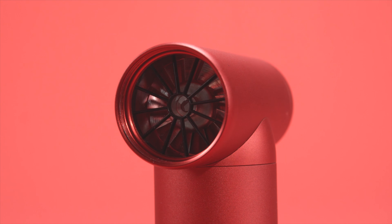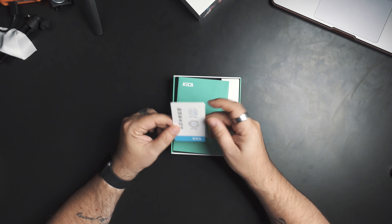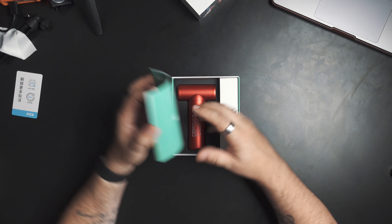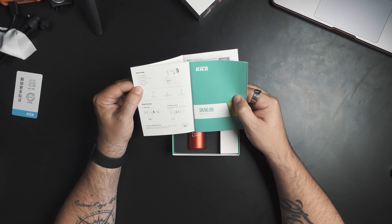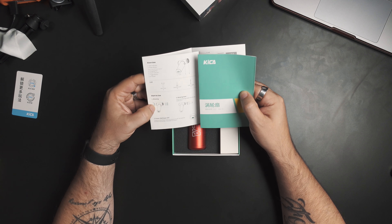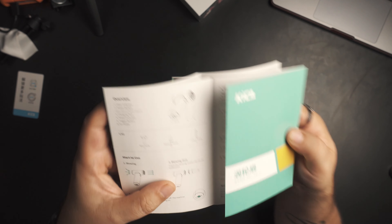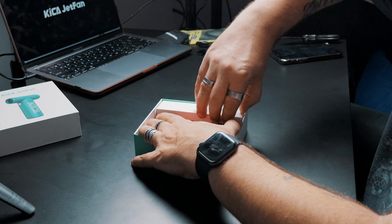The QR code maybe takes you to their website. There's an overview label showing the gear indicator, power button, and charging port. There's also a blow dust attachment shown on the back — I'm hoping that attachment comes in the box, which I would think it does. And then there might be an attachment for funneling and focusing the airflow.